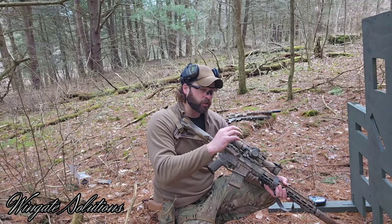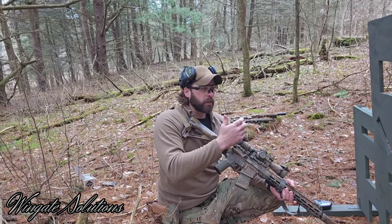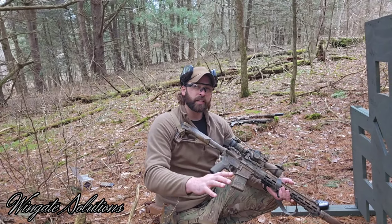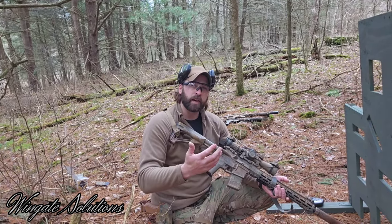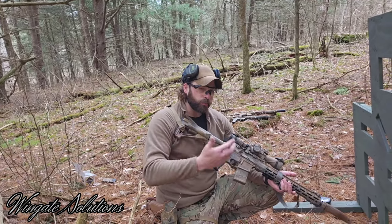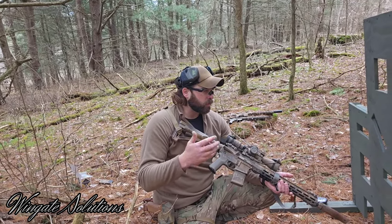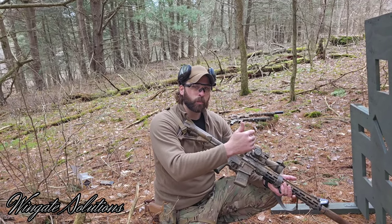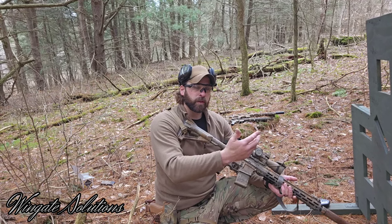Today's video is going to be about barricades. I'm going to start by prefacing barricades with cover and concealment. We can get lost in the weeds talking about cover and use of cover, but this isn't going to be that video. In general, it's widely accepted that cover stops bullets and concealment just hides you. Barricade shooting positions can be incorporated with use of cover, concealment, or just creating a more stable platform — and that's what I'm talking about today.